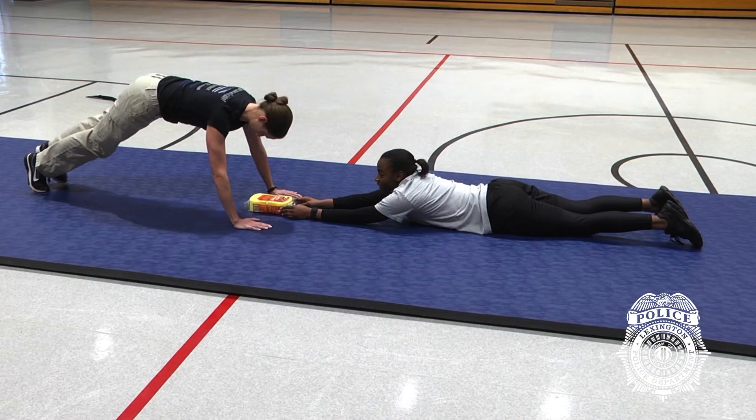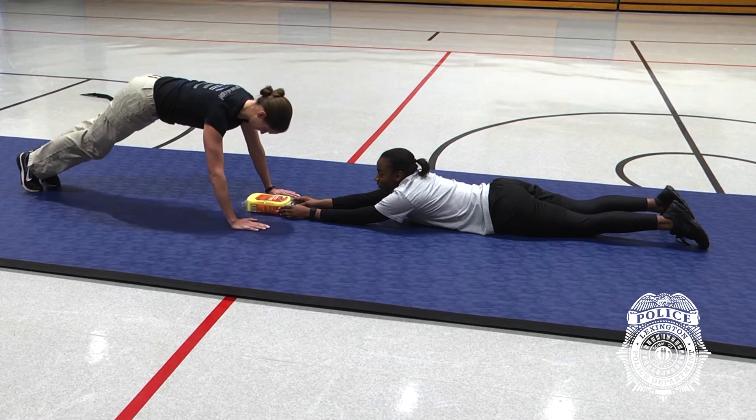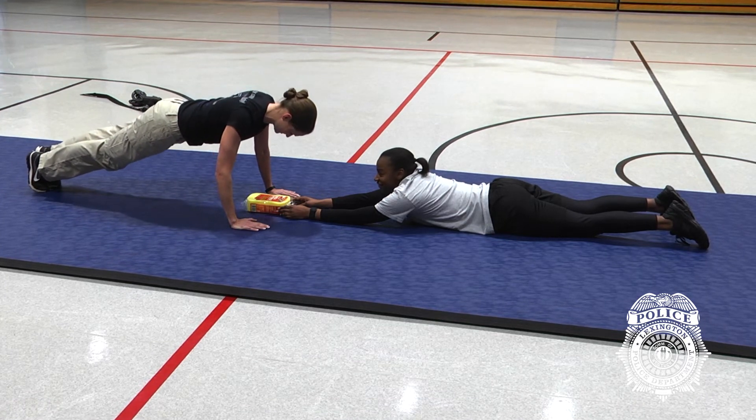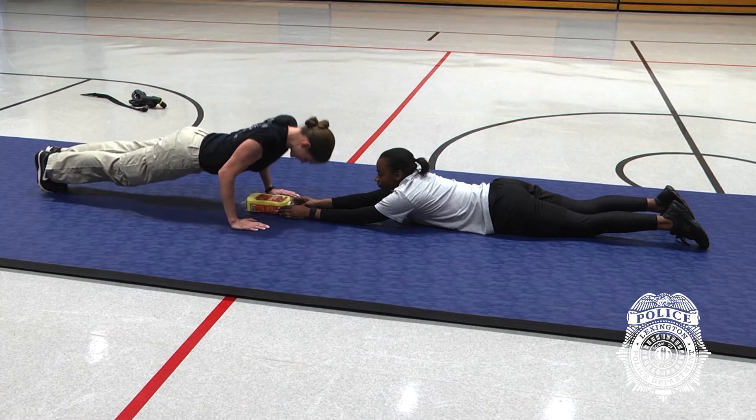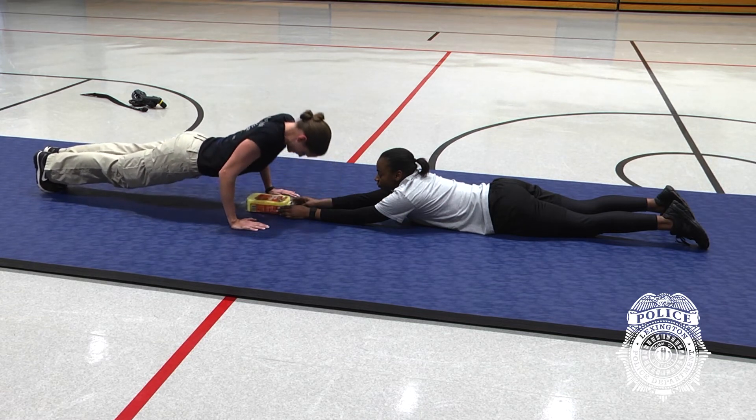Resting is allowed in the up position only. During a rest, a pike position is allowed, but hands and feet must remain in contact with the floor at all times. Push-ups are performed until the 11-point threshold is met or until the 2-minute time limit is reached.